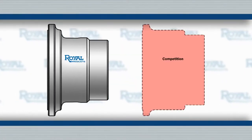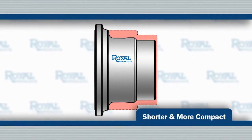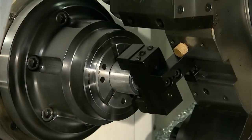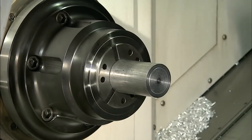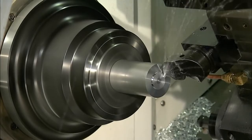In addition, Royal QuickGrip collet chucks are shorter and more compact than other collet chucks. Because of this, they maximize the usable space inside the machining envelope and minimize interference. Their lighter weight also reduces wear and tear on machine spindle bearings and allows for faster acceleration and deceleration.